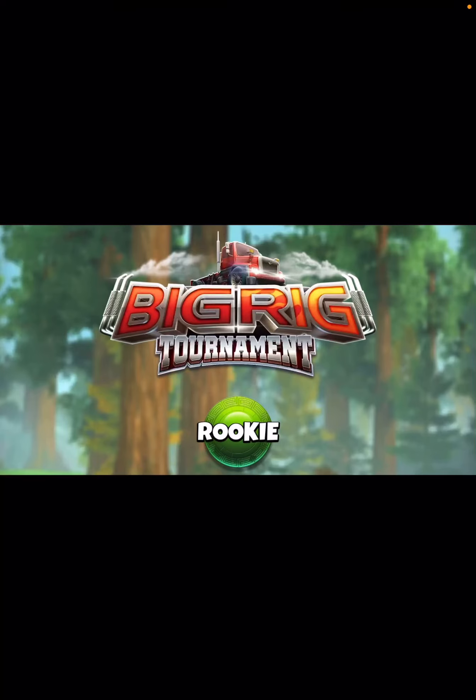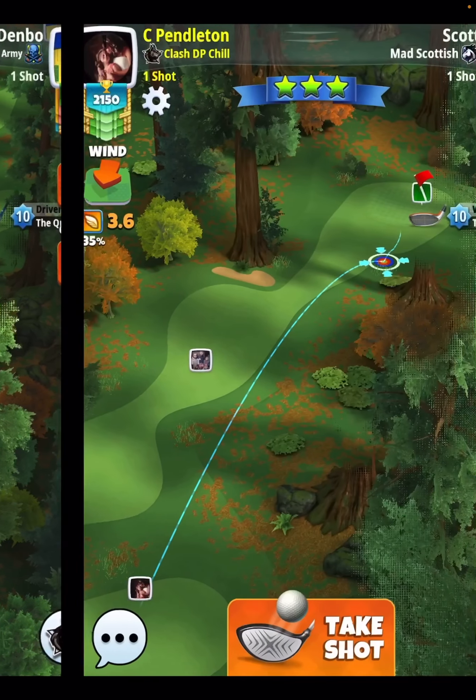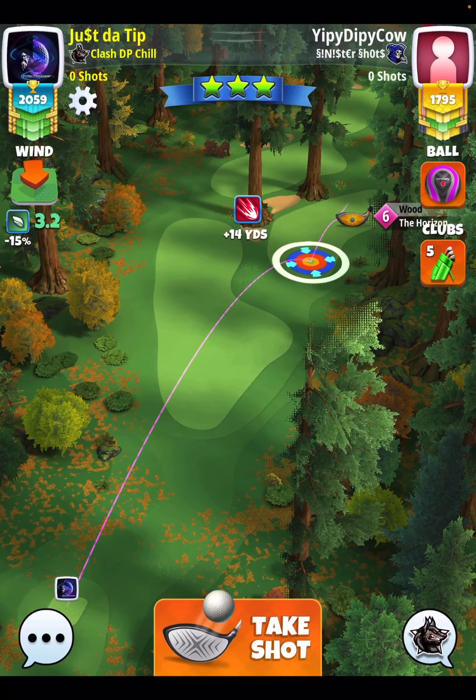Hey, what's up, everybody? Thanks for clicking on the video. This is David Pendleton covering hole number five of the big rig tournament. This is going to be a par four, and I do pick up the eagle now. I'm still suffering with massive disconnect-reconnect issues. I am going to show you two different ways to play this hole.